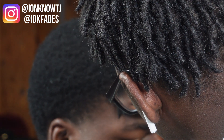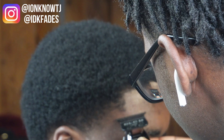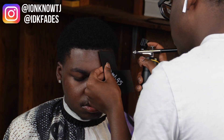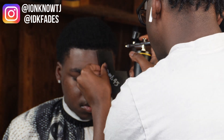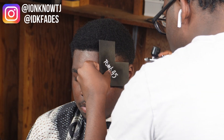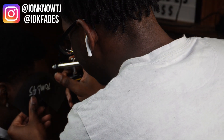We are gonna use enhancements on this cut to help him out, so this is gonna look good at the end. Just stay to the end. I'm gonna let y'all watch me do the enhancements and I'll come back when I'm done with everything enhancement-wise.